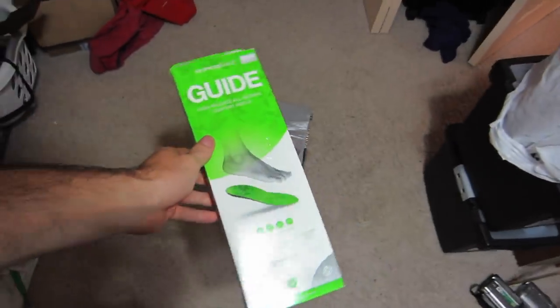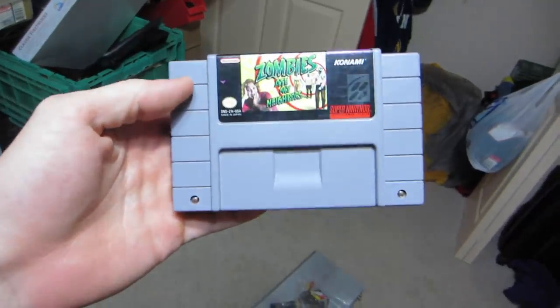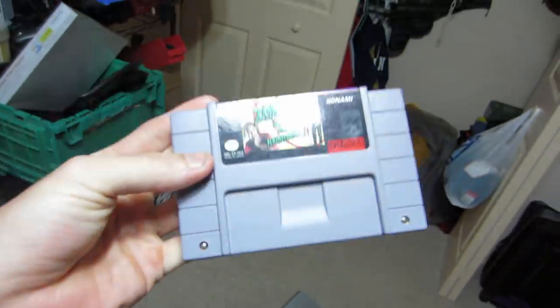Sold another pair of these insoles for $15 shipped. Sold Zombies Ate My Neighbors for $37 for the Super Nintendo. Zombies goes in a bubble mailer, insoles just go in a poly bag. And I will show everyone how to ship the DVD player.